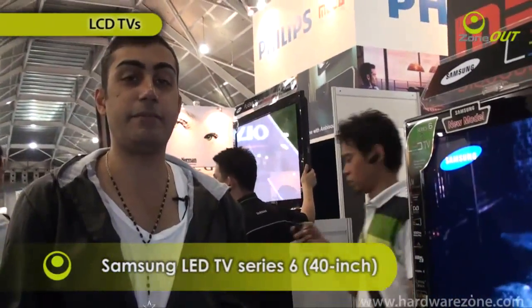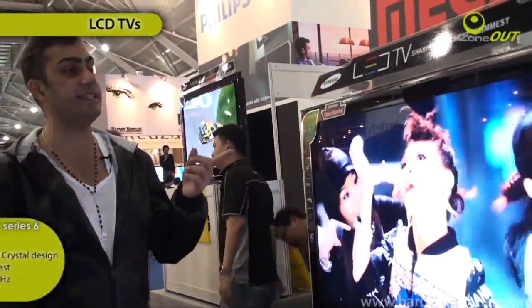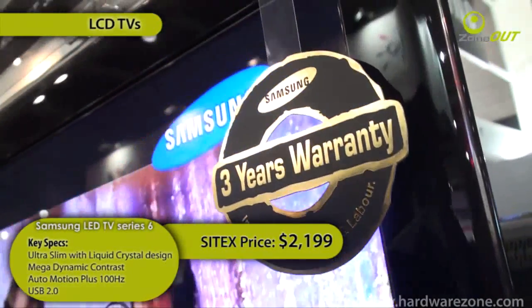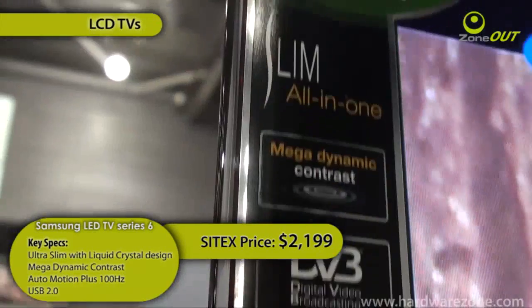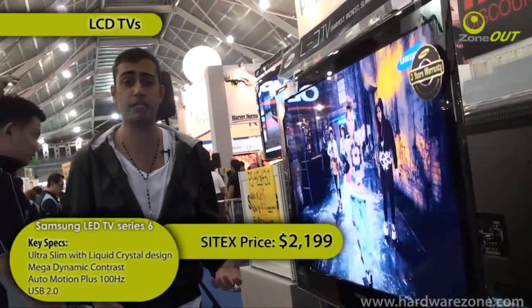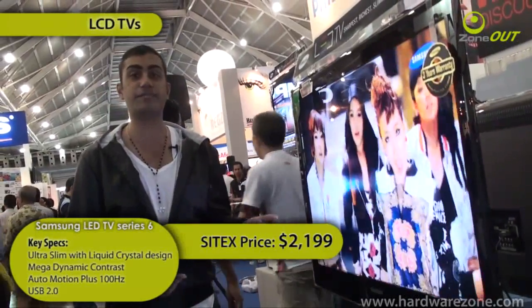LED TVs have been dubbed the future of new televisions, and Samsung's paving the way with the Samsung LED TV Series 6. It's got 4 HDMI inputs, it's very slim, and it's got mega dynamic contrast which makes your images come out so lively and colourful. Retailing at $2,199 — there are no freebies because the price has been dropped so low.